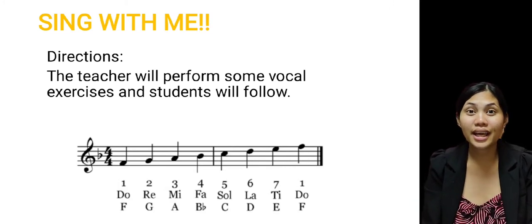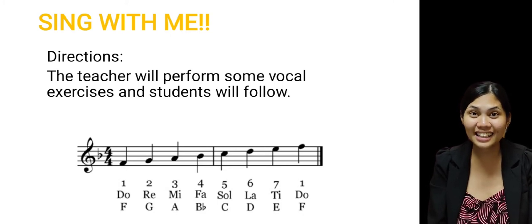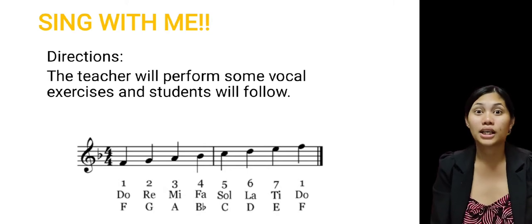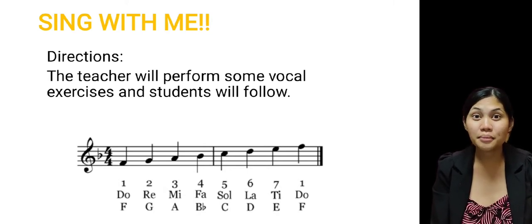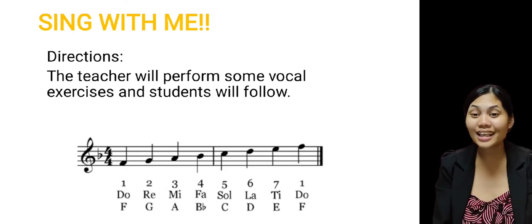Do, Re, Mi, Fa, Sol, La, Ti, Do. Again, one more time. Do, Re, Mi, Fa, Sol, La, Ti, Do.